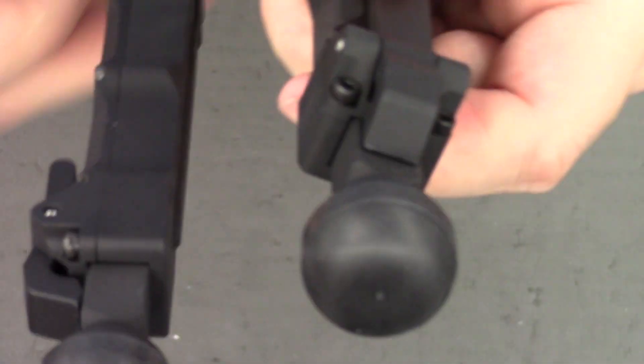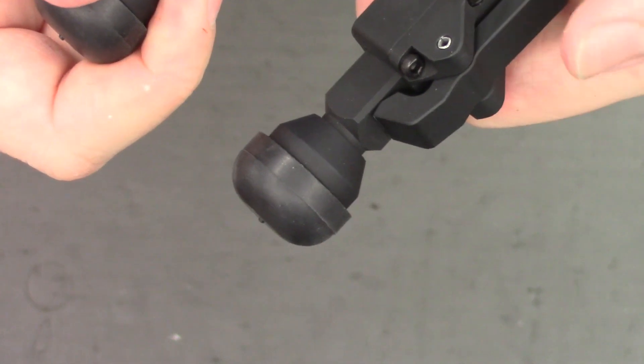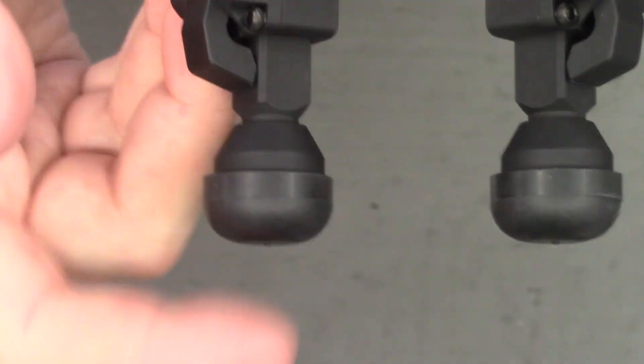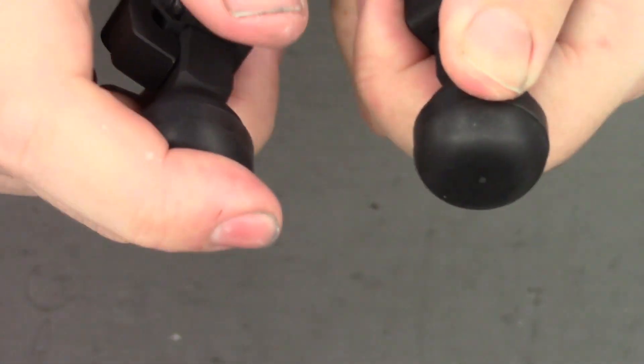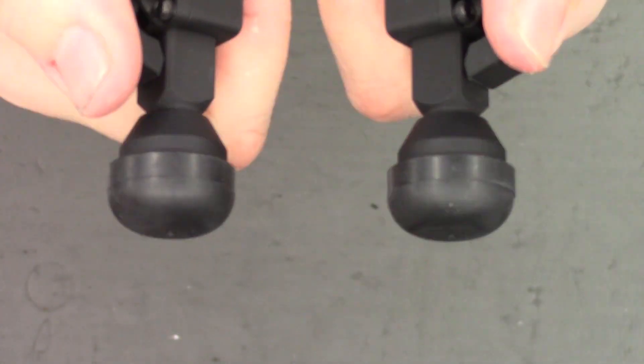Moving down, we see the extendable legs. These, like the clone, just pull out and fire back in when you push the lever. You'll note on the AcuTac that both legs are exactly the same length. And the feet are really nice — soft, grippy rubber. Even on shiny, smooth surfaces, these things grip and stick, and you can really lean into the bipod.